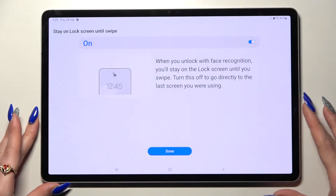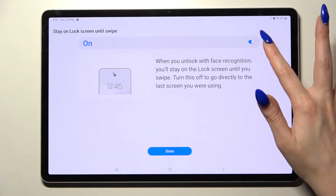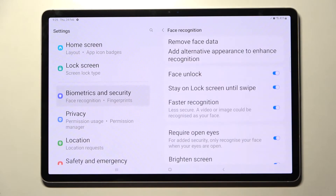Over here you can switch on or off the Stay on Lock Screen Until Swipe feature by tapping on the toggle, and when you're ready, select Done.